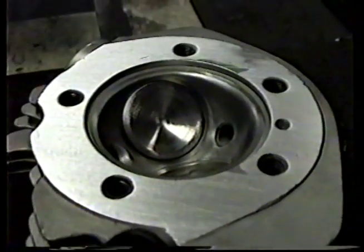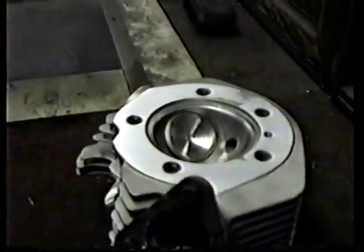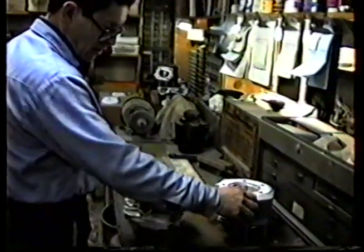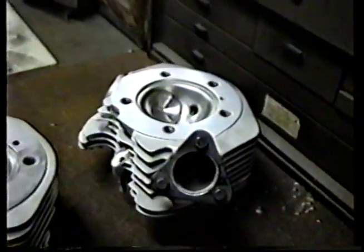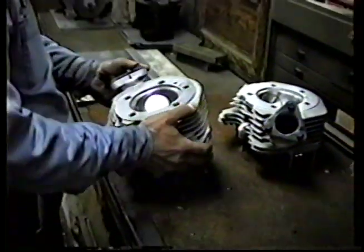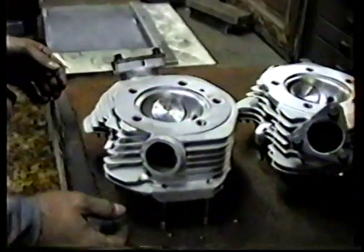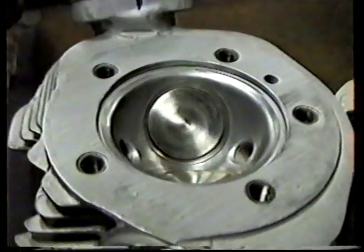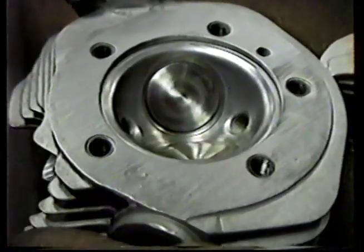We're not going to keep the camera rolling during the whole process — we'll come back in a minute and show you what we end up with. All right, the first one is done — it's flat, got all the little dings out of it. Rubbing on the second one now. This is a time-consuming process but we like to do it right regardless of what it takes, and you guys know you're getting your money's worth.